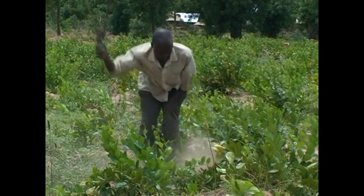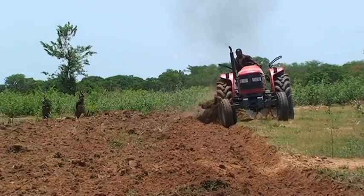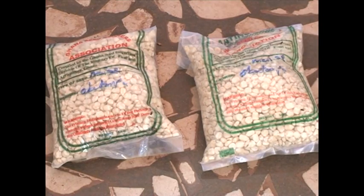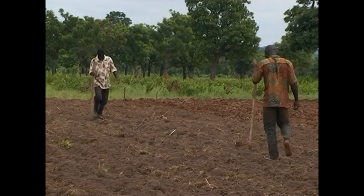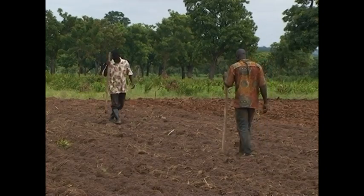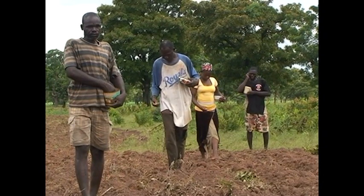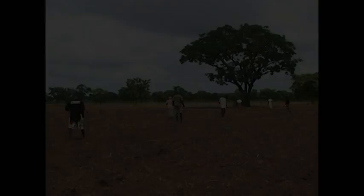Always remember: prepare your land early with the first rains; plough across the slope; buy good seeds from an approved agro-input shop; harrow and plant immediately; plant in straight lines; and plant at 20 or 40 cm within the row and 75 or 80 cm between the rows.